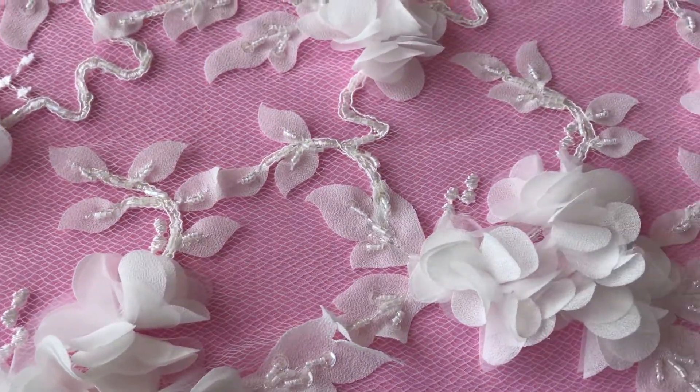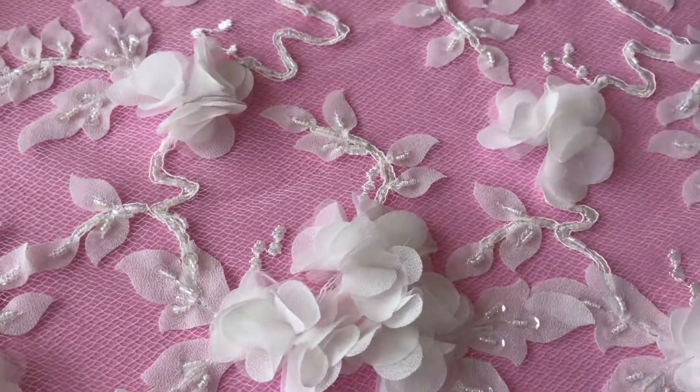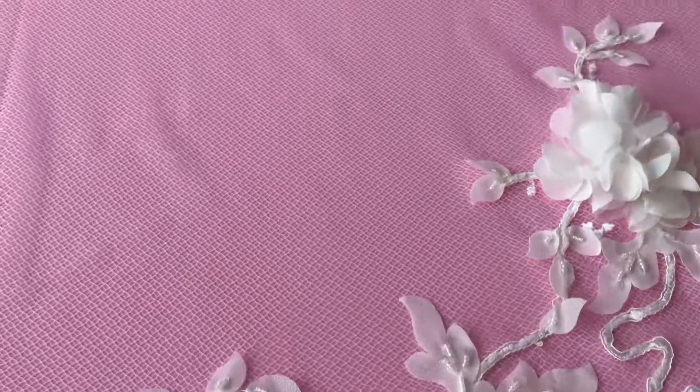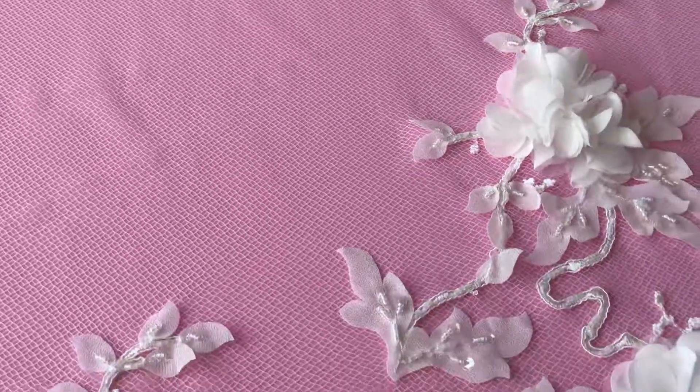Don't forget we do offer free samples, so get in touch and look on our website — you can order yourself a free sample, and we look forward to any inquiries about this lovely lace, Porscha.